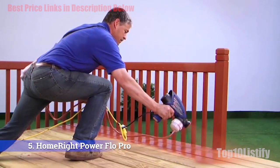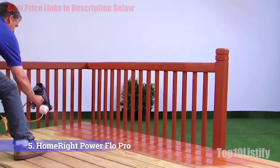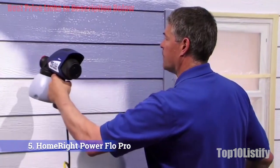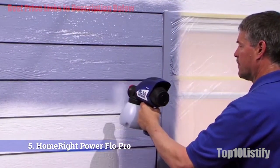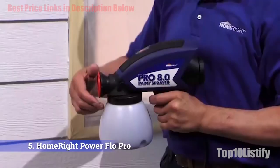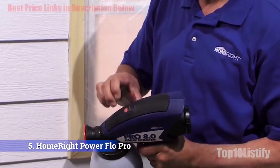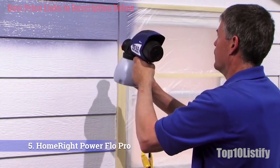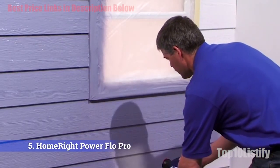It can be used with unthinned oil-based or latex paint, as well as various sealants and stains. This sprayer has a 25-feet non-kink hose and draws paint directly from paint cans. The heavy-duty spray gun evenly coats both smooth and rough surfaces, making it ideal for a broad range of DIY paint jobs. Whether you're painting your walls, stairs, garage, or fence, you'll get professional quality results in a fraction of the time it would take with a brush or roller.